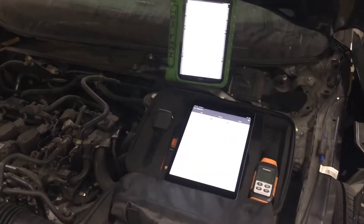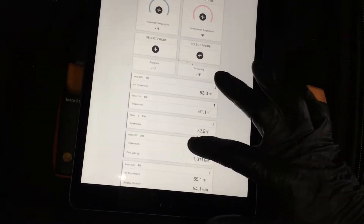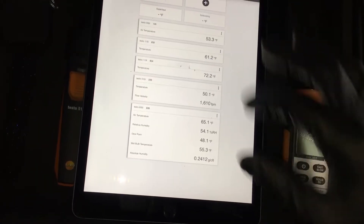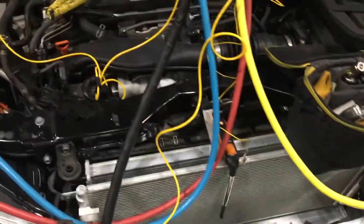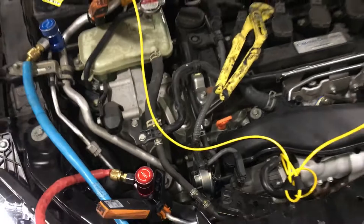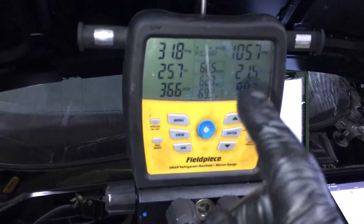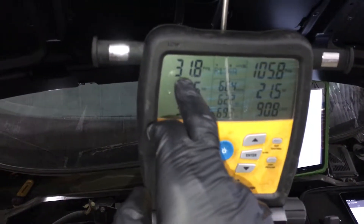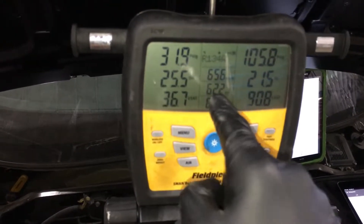And that's about it, nothing special. I've done a bunch of these Hondas for the videos. This is a variable displacement compressor. Let's do a little test right here — 31 on the low side, 105 on the high side, suction line at 62 degrees.